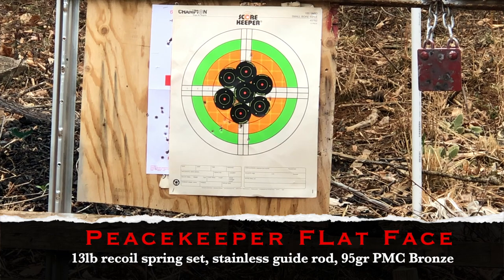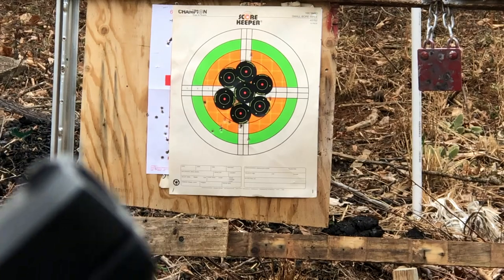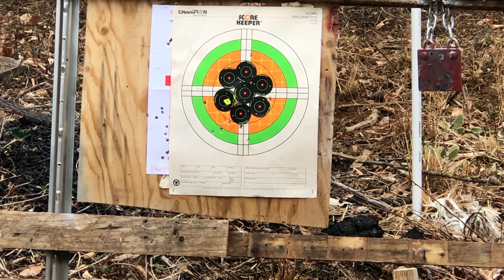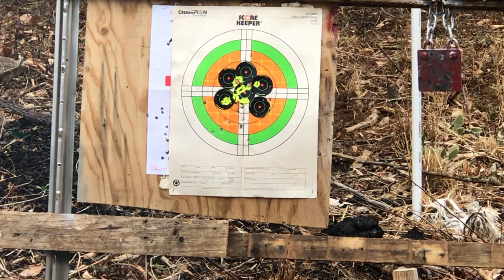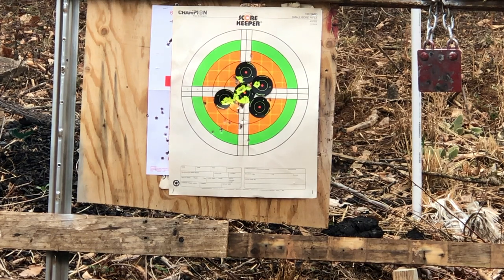Now, the one that I think will really shine — for me anyway. Piece keeper flat face, stainless steel 13 pound, all in there. Let's do it. Now, keep in mind this is also because I'm much more used to flat face triggers. That's going to be the winner for me right there.